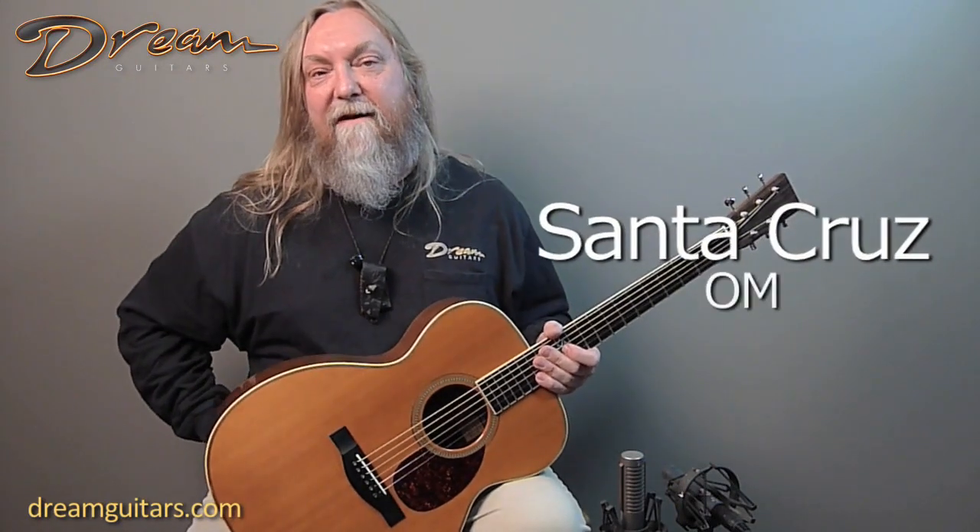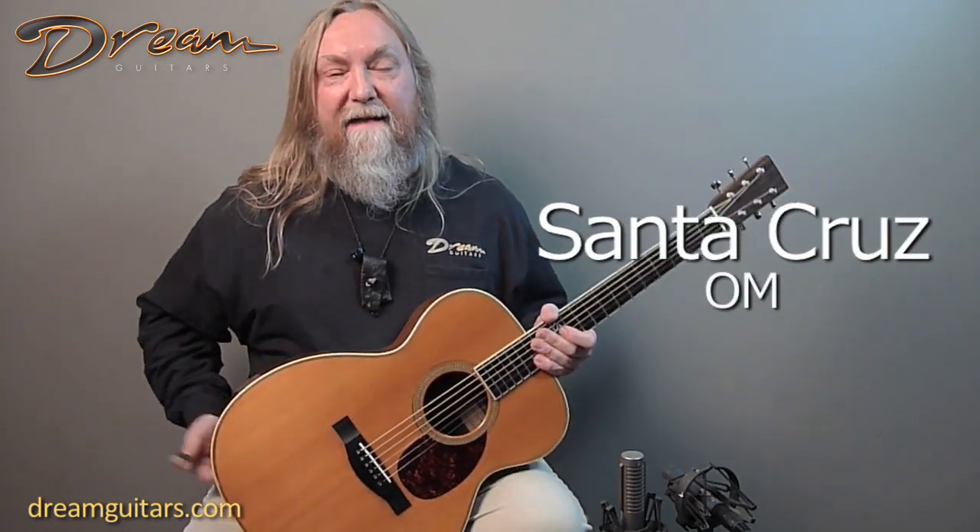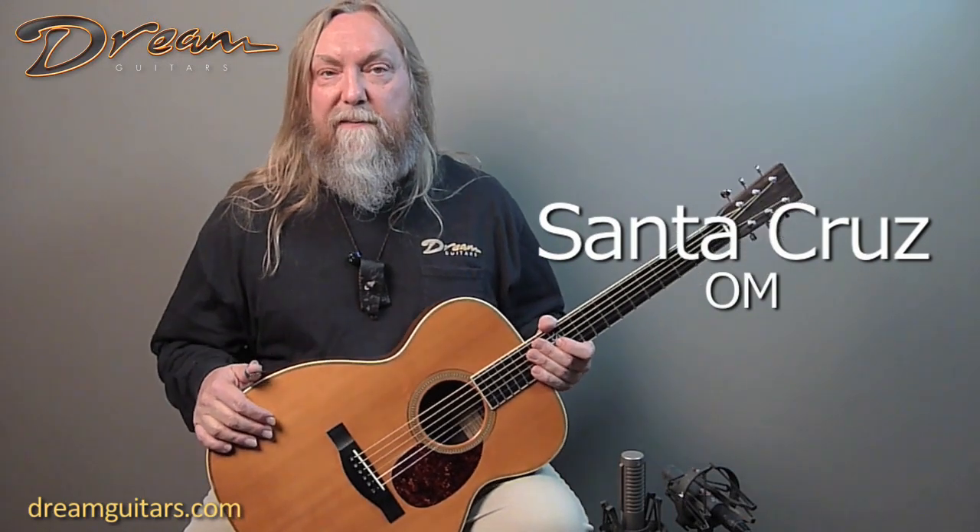Hey y'all, this is Paul Heumiller at Dream Guitars, and this is something special — a really early Santa Cruz guitar from my buddy Richard Hoover. At this time we had Bruce Ross working with him as well, so the label reads Bruce Ross and Richard Hoover, showing that this is one of the early ones. It's labeled number 11, so I believe it could be the 11th OM that they made in 1987.